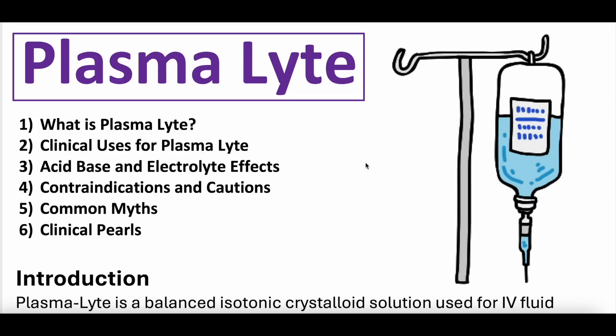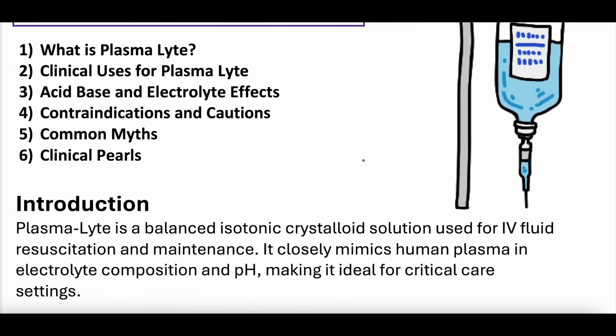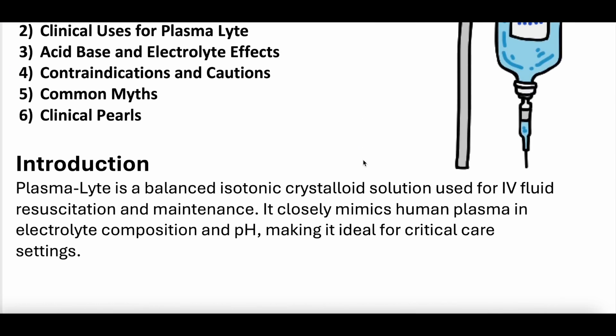So if anyone does use plasmalyte in their day-to-day, definitely let us know — what you think, when you use it, what you choose to use it for. We'd love for that real-world example to be shared.